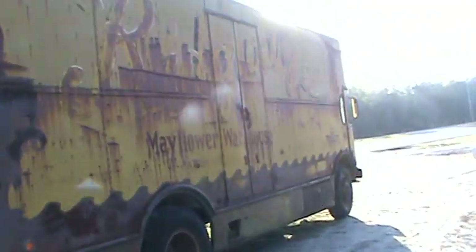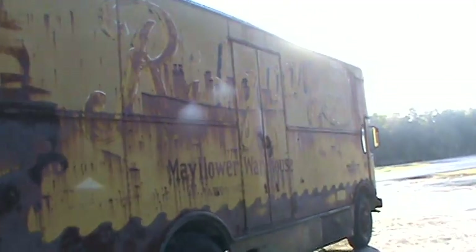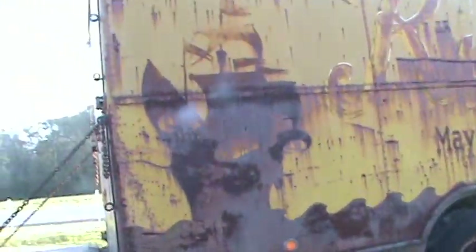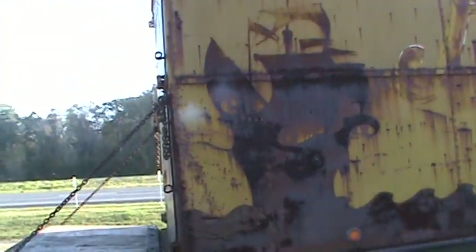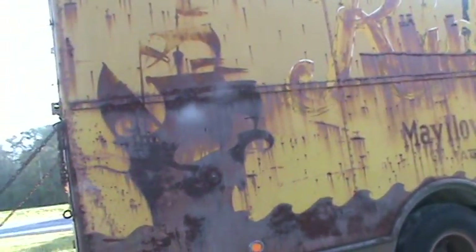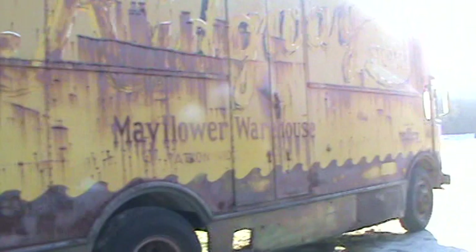I thought it was pretty cool so I stopped to make a video for you guys. There's the ship — a Mayflower ship — pretty cool. It's all etched in and rusted. Whatever they used for paint on the ship in the water rusted the metal.